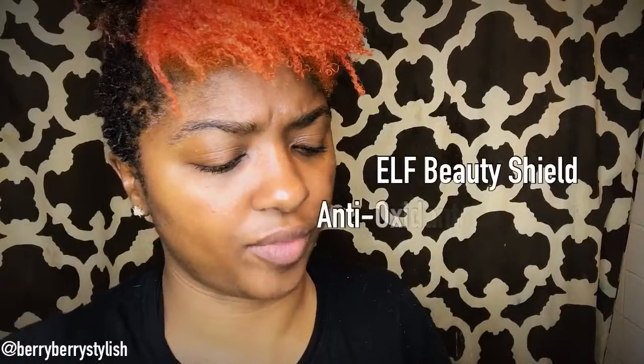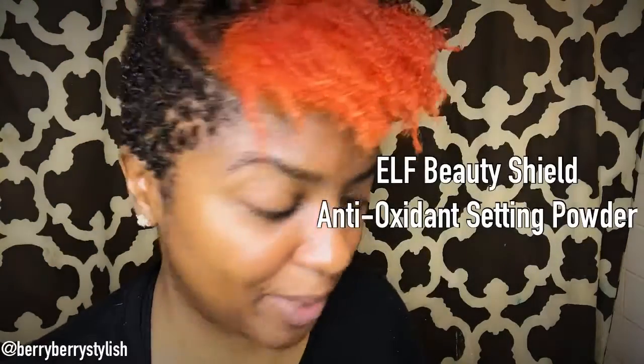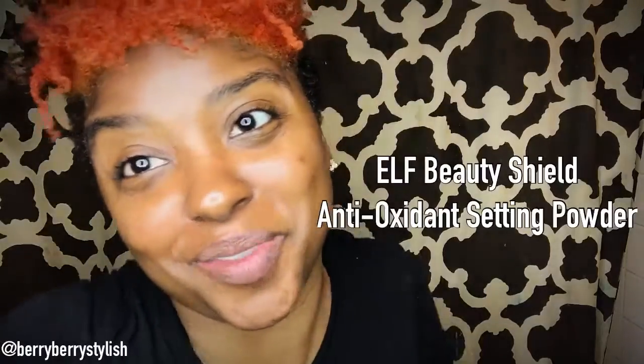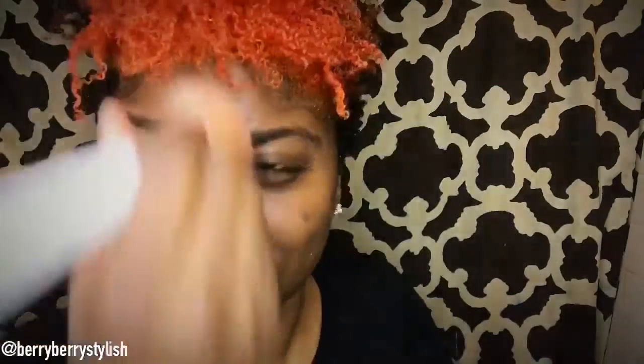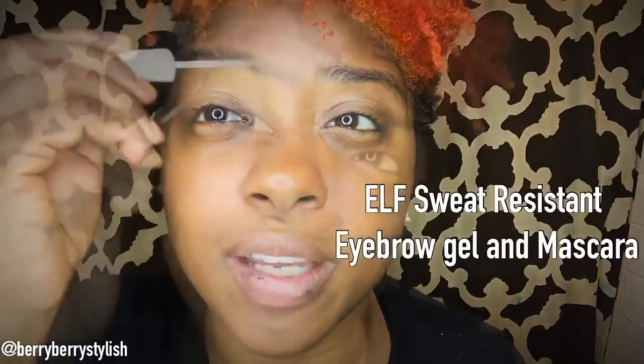So I have this Elf Beauty Shield Antioxidant Armored Setting Powder. I'm going to use this to just set my face a little and see how it does. Next up, we have this Elf Active Water Sweat-Resistant Clear Brow, so I'm just going to brush that up.